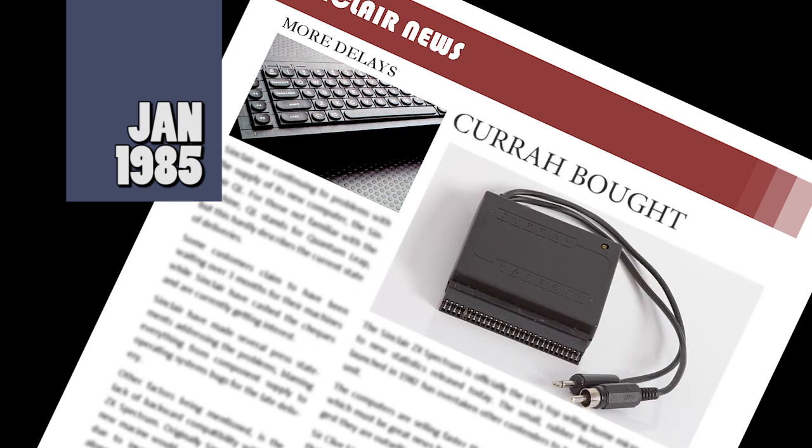Cura, a company producing hardware for the Spectrum, have been bought by DKtronics for what is said to be a substantial sum. DKtronics now own the exclusive marketing rights to the entire Cura range and are also manufacturing the units in their own factory. Cura were having financial problems last year and eventually called in the receivers.